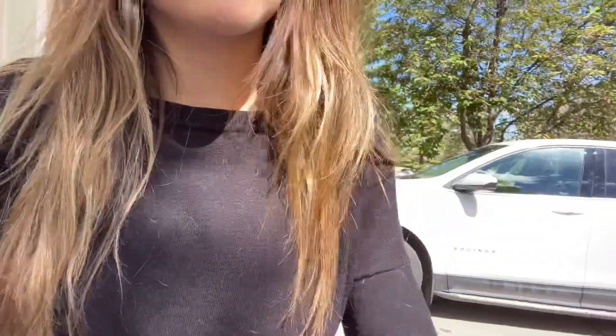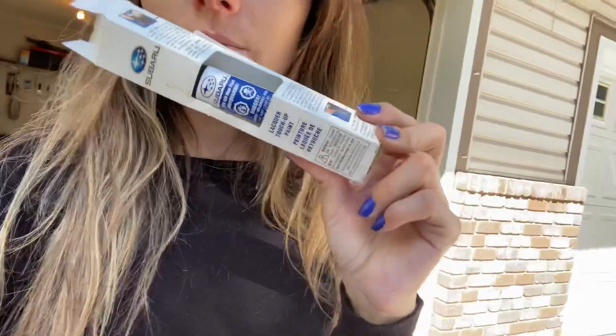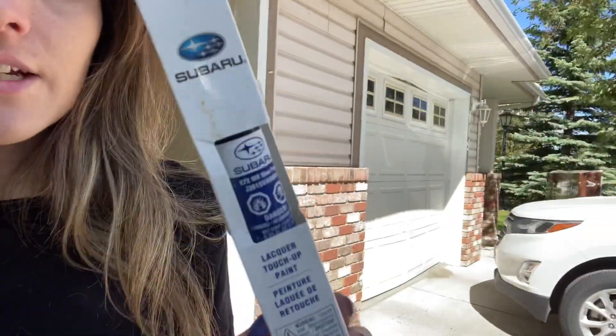Okay guys, so I'm about to get started here. This is the paint pen I'm using — I got it at the Subaru dealership, so it is the actual OEM one. I'm not too sure about any aftermarket ones or secondary brands. Personally, because it's a brand new car, I'm going to go with the Subaru brand when it comes to this kind of stuff. Let's get started.